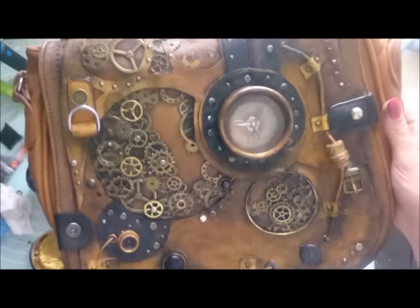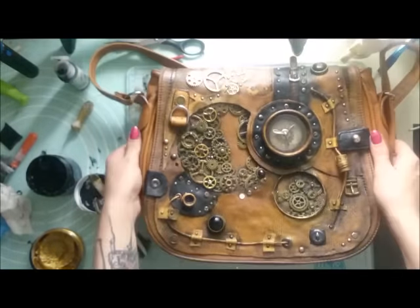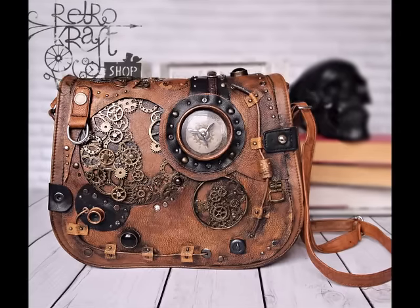As a finishing touch I'm using Inca Gold — it works like a wax. I'm just applying a little bit with a baby wipe, and that's it. I'm done! I'm really happy with the result and I really like how it came out.